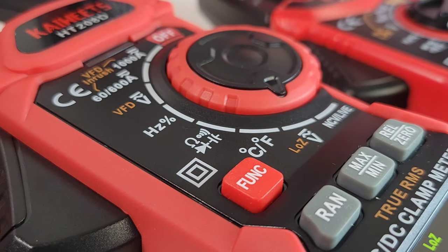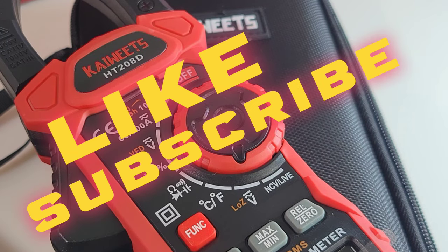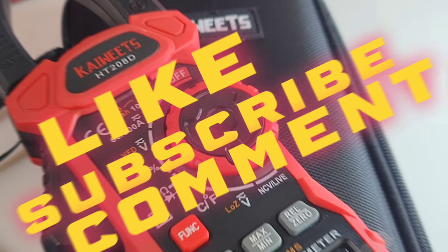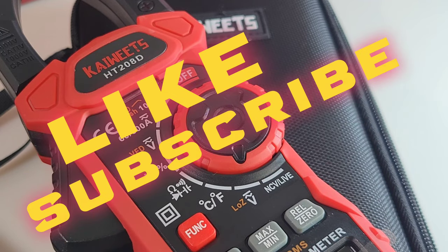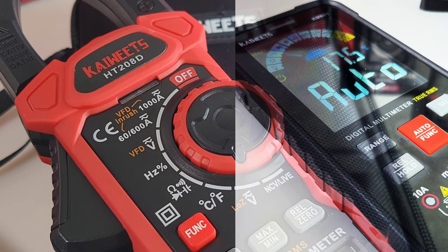The 208D will be part of this week's reviews, and by the way it's also going to be one of the prize giveaways at the end of the week. Speaking of prize giveaways, remember to like, subscribe, and comment — you're automatically entered to win one of these two beautiful meters. Two lucky prize winners will get these. Could be you.